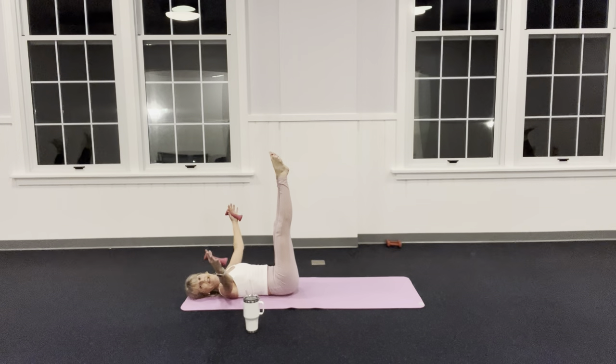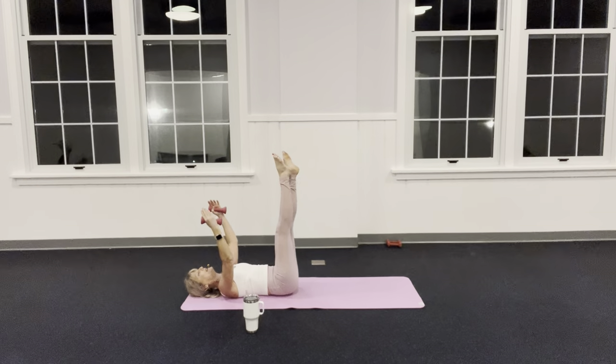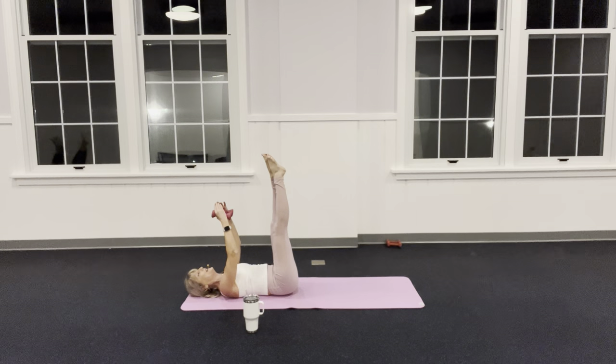Arms go out to the sides: inhale, exhale, bring it back up. Open up — inhale, exhale. Feel your spine imprinting on the mat. Let your navel go in deeper. Two more, then I'm going to add my legs. As I open my arms, my right leg lowers towards the floor, then bring it back up with the arms. Then left leg.